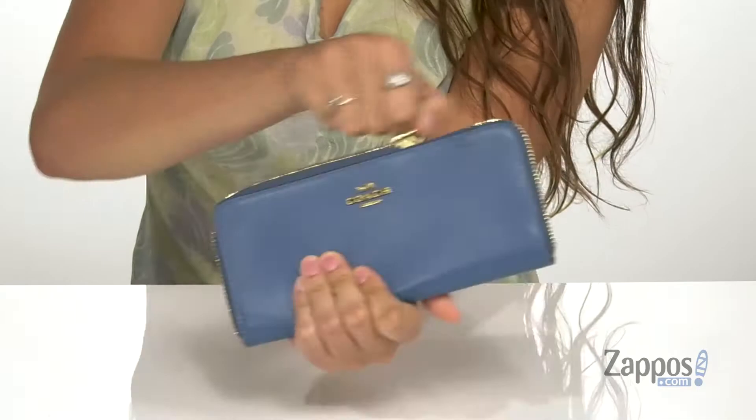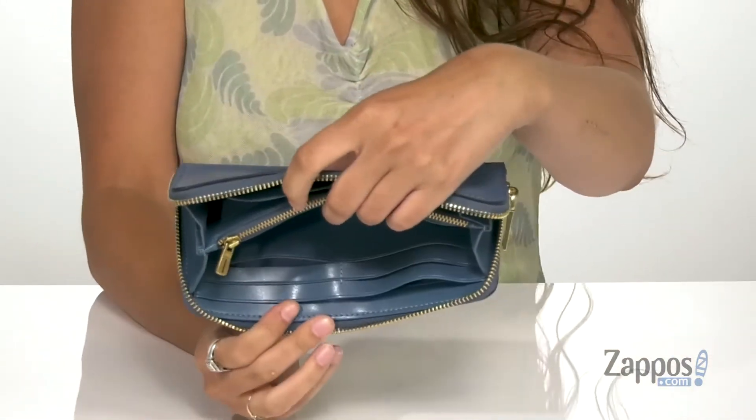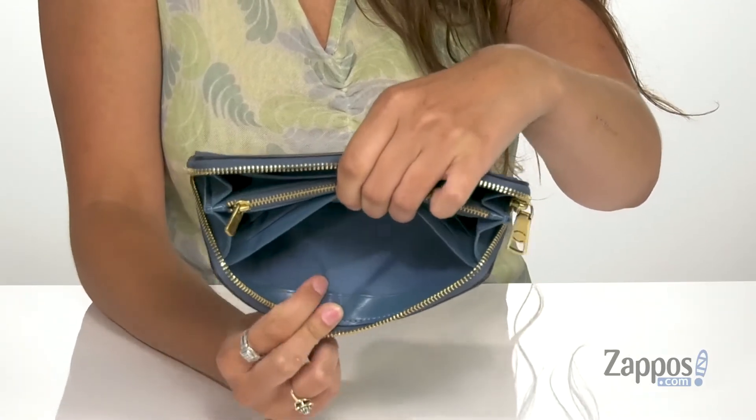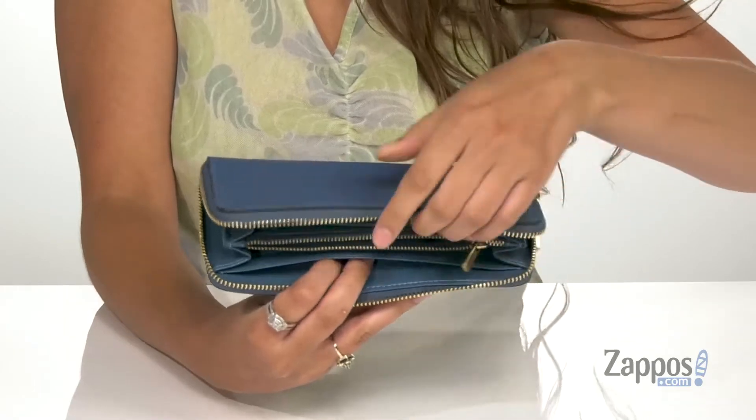You open up the inside with a zipper and you'll find six card slots up front, with a slip pocket behind that. This is going to be a great place for storing cash. Then there's a center zipper pocket here.